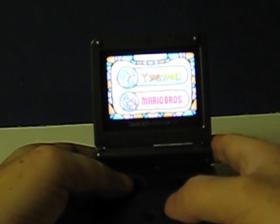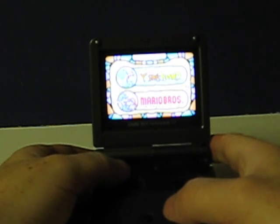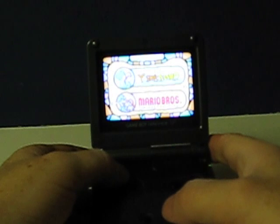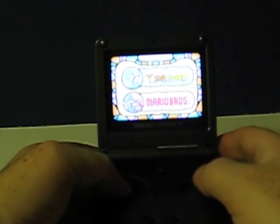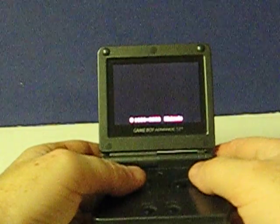Like the other Super Mario Advance cartridges, this one also has the original Mario Brothers from the arcade, redone with Game Boy Advance graphics. We'll show that first, real briefly.